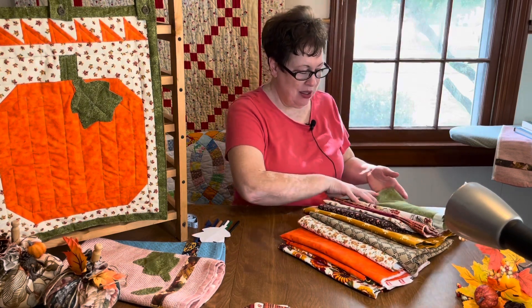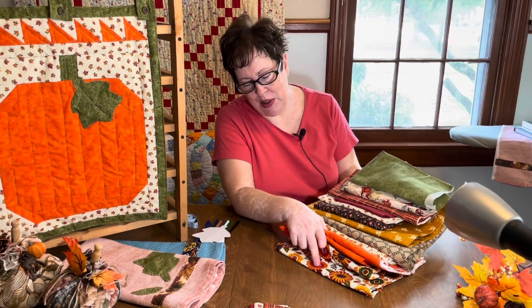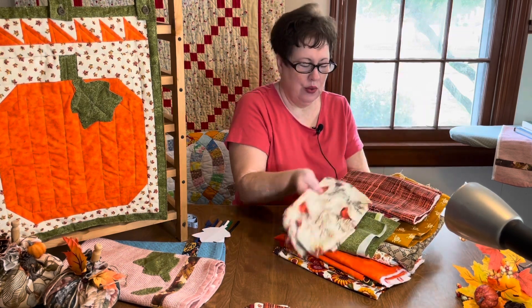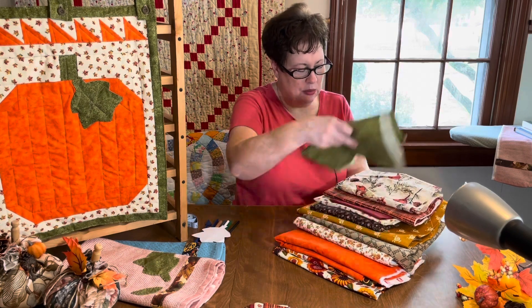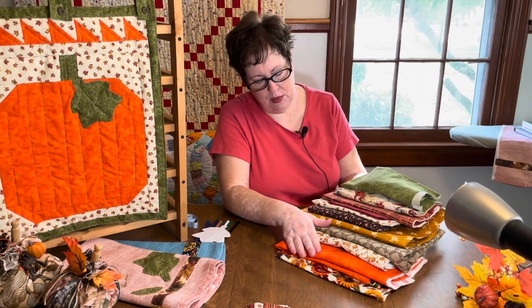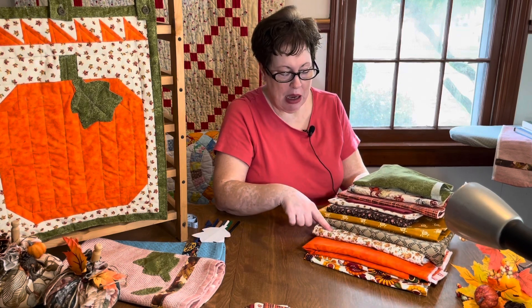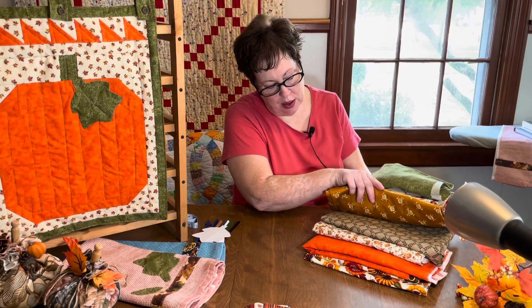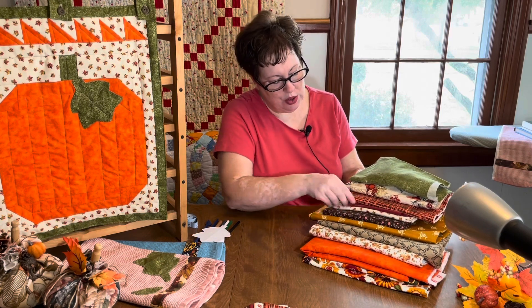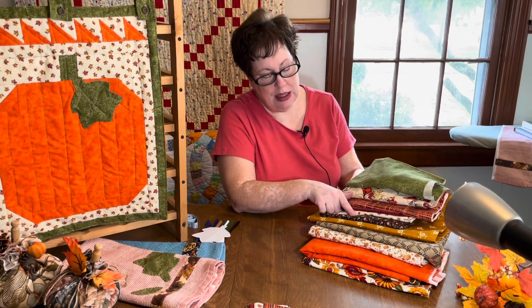The first thing I did was go to my stash and pull out two focus fabrics: this large floral one and this one with the cardinals. I pulled other fabrics to complement those — orange, a fall small leaf pattern, a neutral with a general all-over leaf pattern, a gold with a flower, another leaf pattern, a solid, a plaid, a green tone-on-tone, and a calico brown.